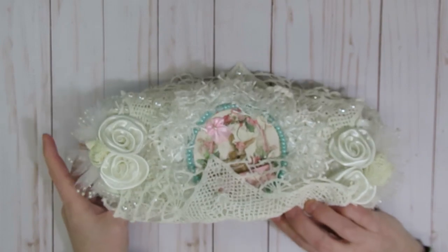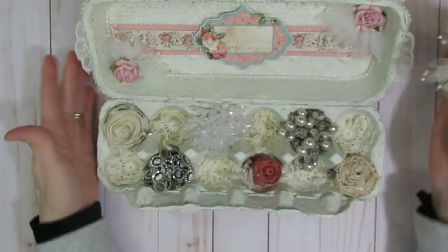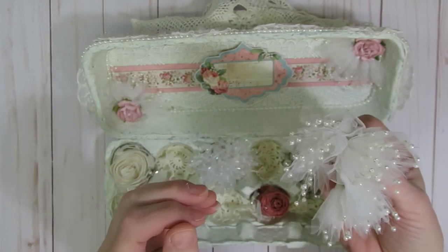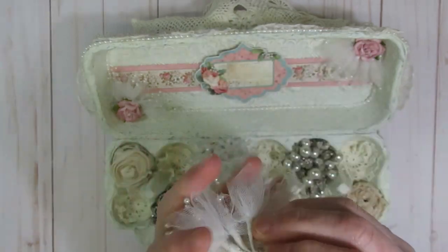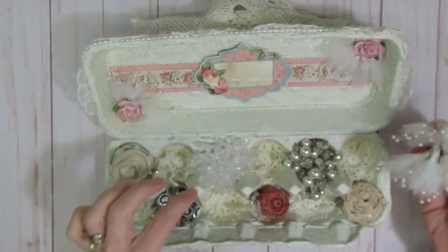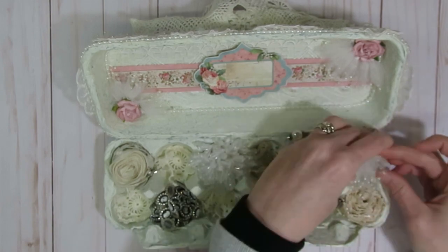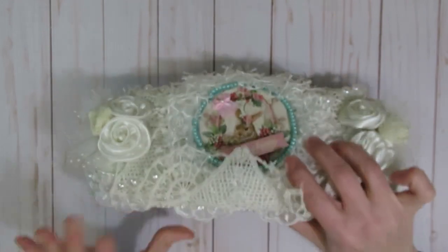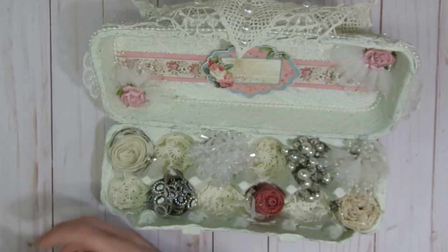On this egg carton I used some embellishments from the wedding section at Hobby Lobby — tulle with bead sprays in the middle. I combined them and wired them together so they fit into one of the spots. I thought those would be kind of fun when you open it up, so I'm going to stick that into one of these spots — and it still closes fine.